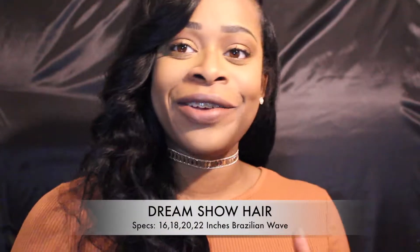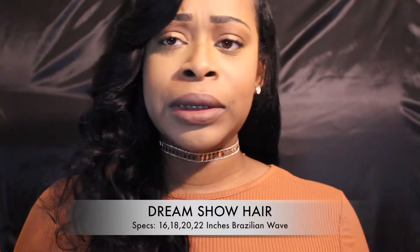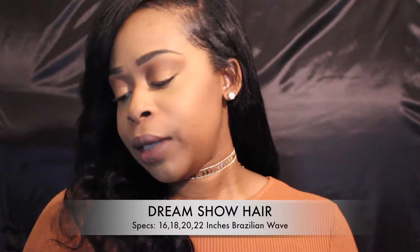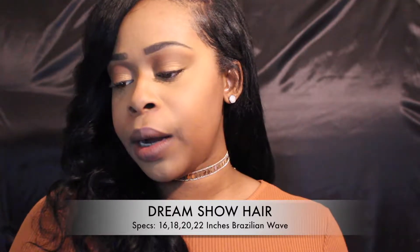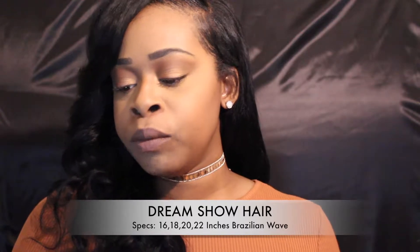Today's hair comes from an AliExpress store called Dream Show Hair. I know the last hair review was I Show Hair, so it seems like this type is popular on AliExpress. You can type them up on AliExpress or you can type up Myronica Virgin Hair Store — that's M-I-R-O-N-I-C-A Virgin Human Hair Store.